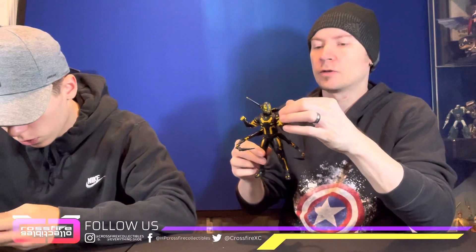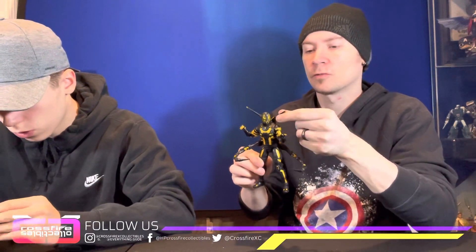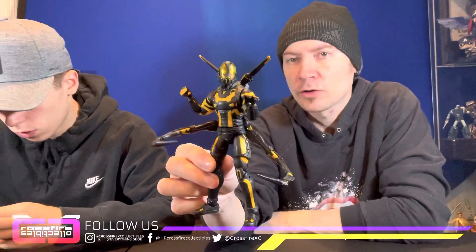I went ahead and set up Yellow Jacket in a little fight pose — kind of like 'come at me.' This falls up a little goofy, not exactly sure how I'm going to do this, but for now it works like that. He looks cool, I like him. The vibrant yellow colors are popping out, and we've got the black just sinking into the rest of it. Pretty decent.